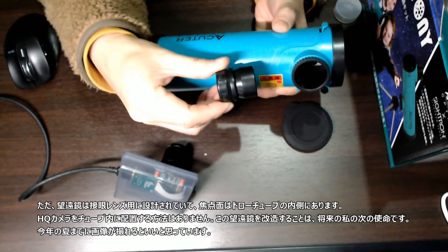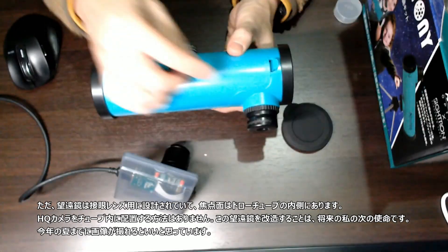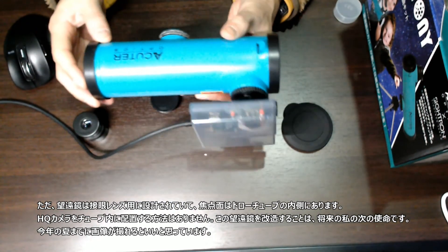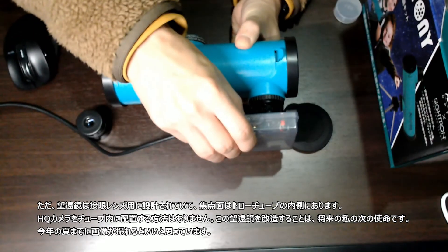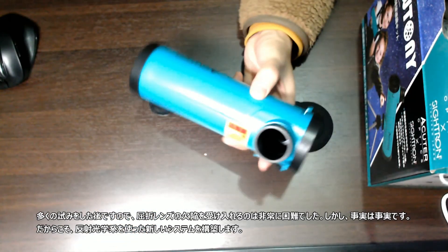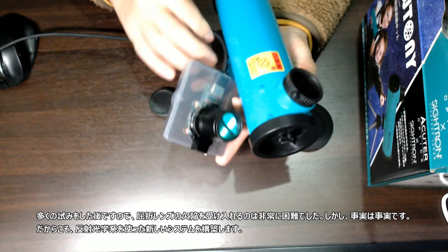However, the telescope is designed for eyepiece use. The focal plane is inside the draw tube, so there is no way to place the HQ camera inside the tube. Modifying this telescope is my next mission. I hope to get some images by this summer. It is very hard to accept the refractive lens imperfections after so many trials, but the facts are facts. So I will build a new system with reflective optics.